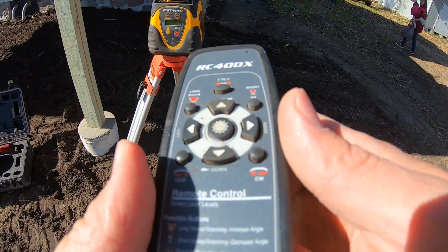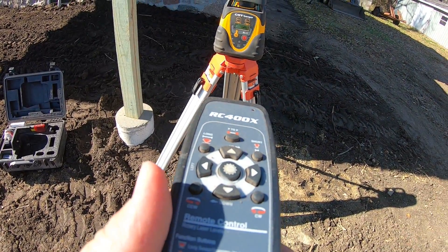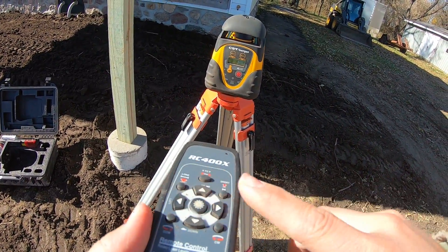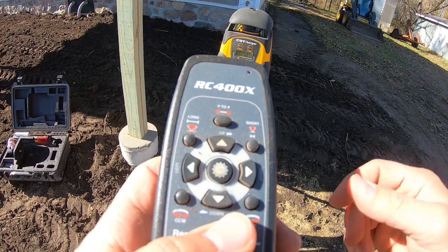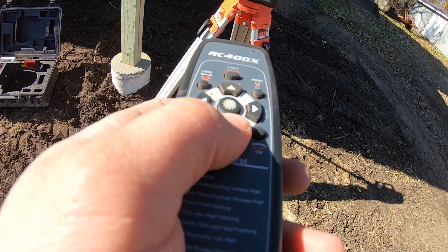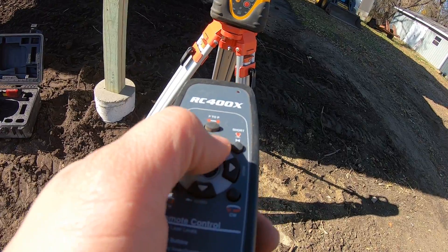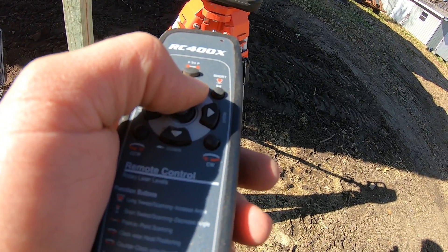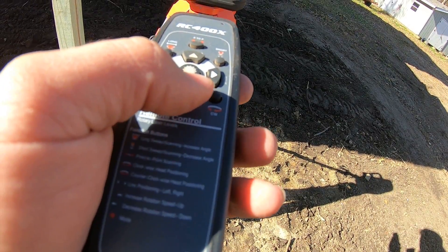We'll grab the remote here. You can see right here on the remote it has a laser logo in the middle, representing where the actual laser is set up. Imagine there's a beam spinning, and we can push any particular edge of the beam down if we want to. Since we want the slope to go back towards us, we're going to press the down arrow here, and it's going to slowly change our slope on the Y-axis. This thing is always a little bit hard to hit at just the right slope — almost there. There we go. There's two percent.